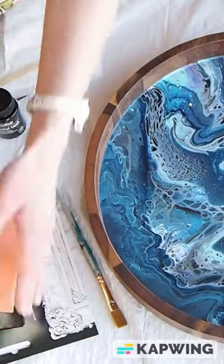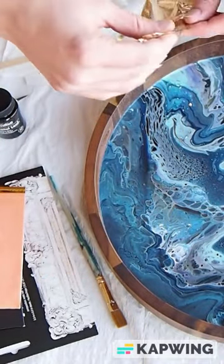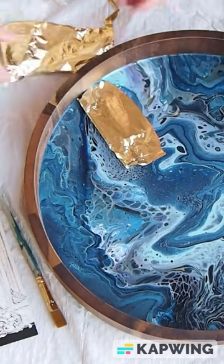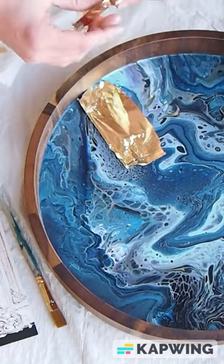In the meantime, go and watch my quick part two of this video to see how to lay the gold leaf and finally protect it with a clear coat of resin. You can find that video on my channel. See you in part two.